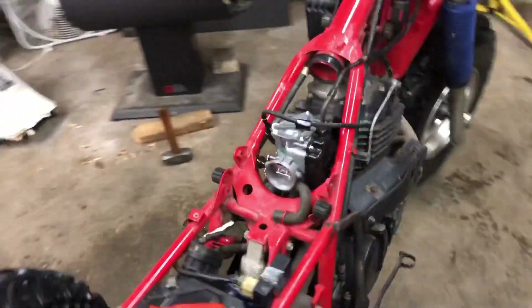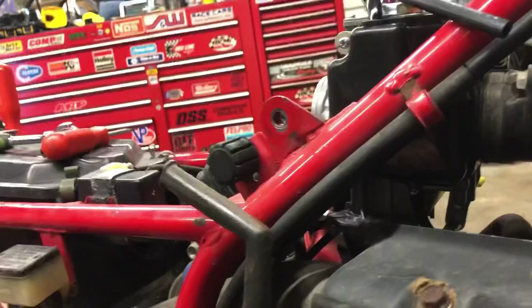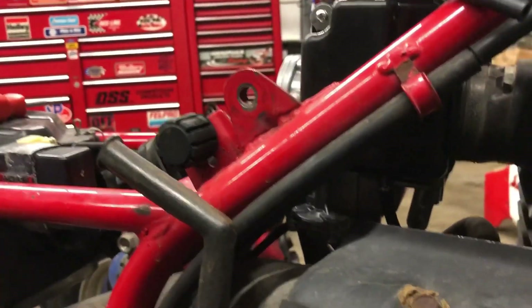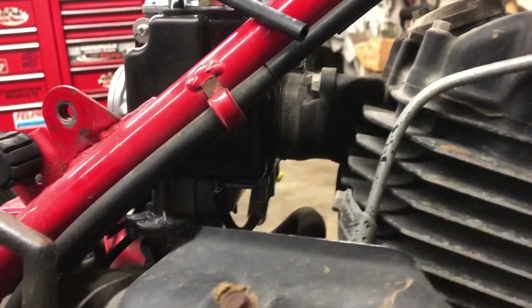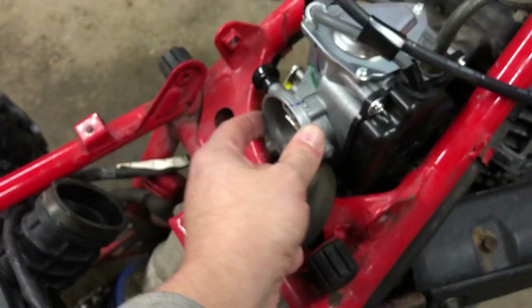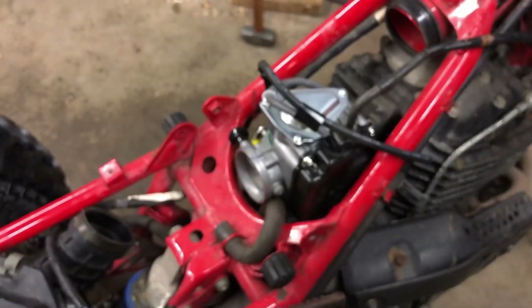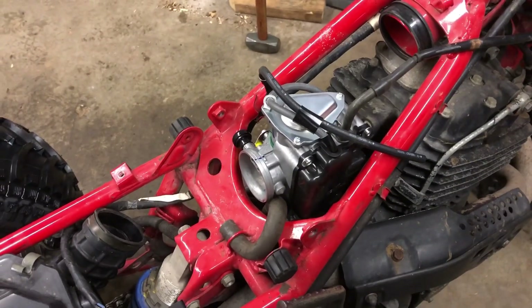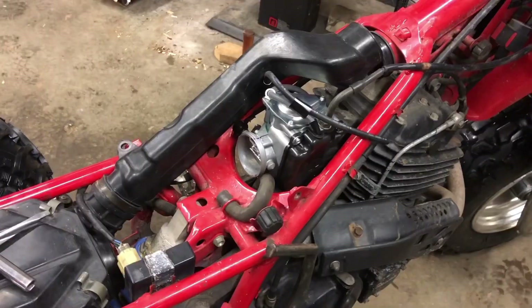It's kind of a pain to get everything in place. This little accelerator pump, if it's not all the way in properly, will hit on the cross tube of the frame in there. Now I'm going to see about massaging this to fit in place and seeing what I'm going to have to massage on that other intake part to make it fit, but so far we're doing good.